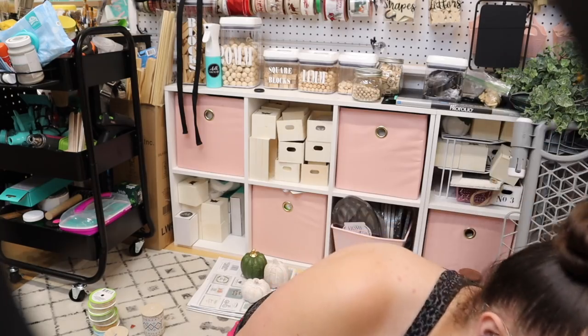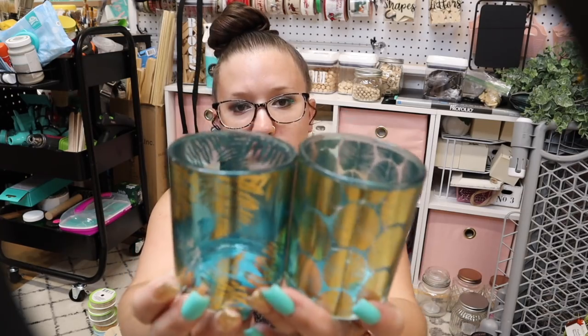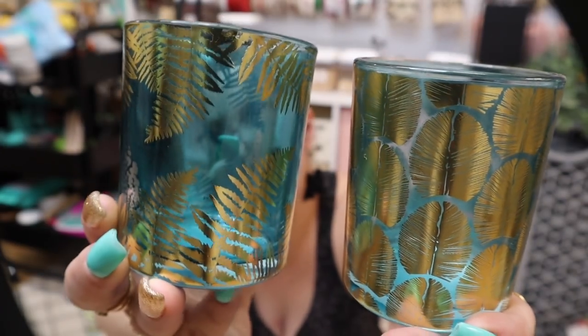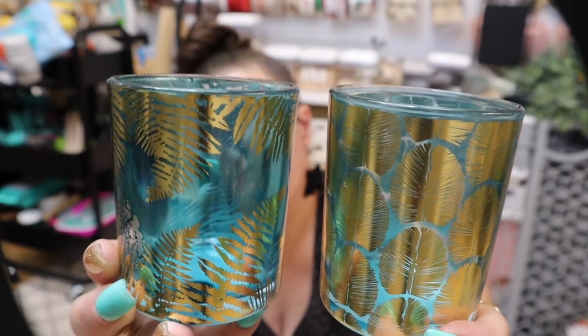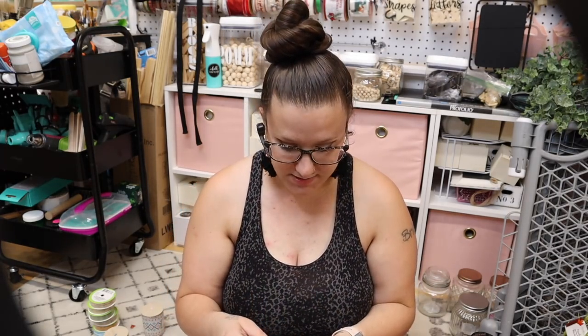Next I have this other candle holder. These come in two different designs — two different leaves, I guess you can call it — and they're really cute. Actually, I will do a giveaway because there are things that I won't use but I just wanted to show you guys.